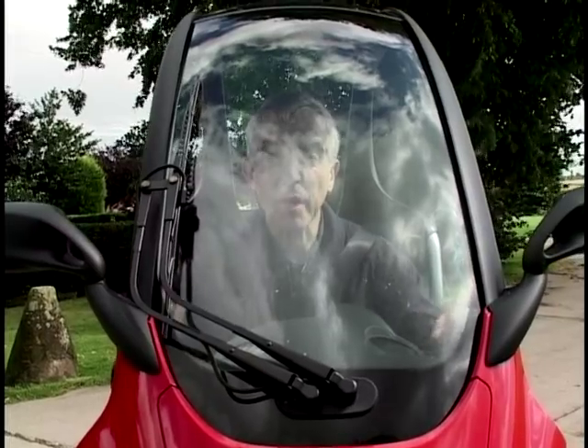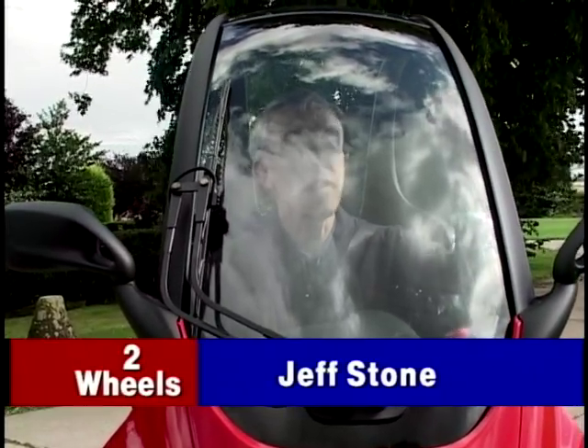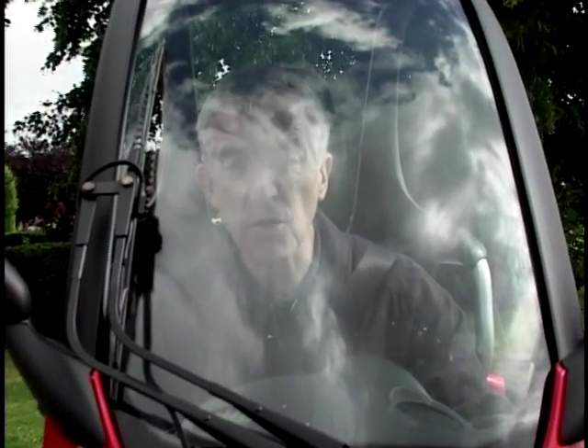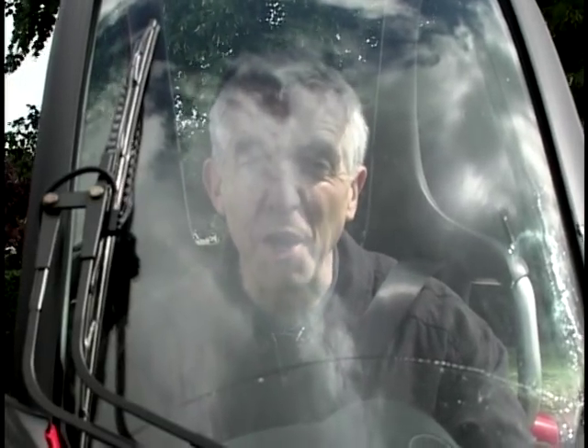Welcome to Two Wheels - this time with a roof on. And not only that, it's also got a windscreen wiper. Just look at this. Have you ever seen anything like that before? Because this is BMW's C1.